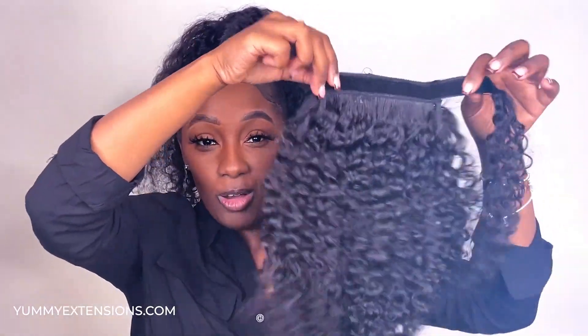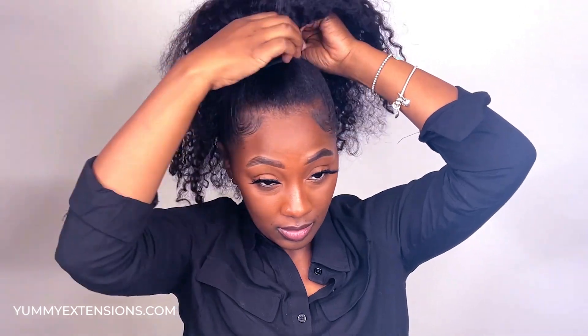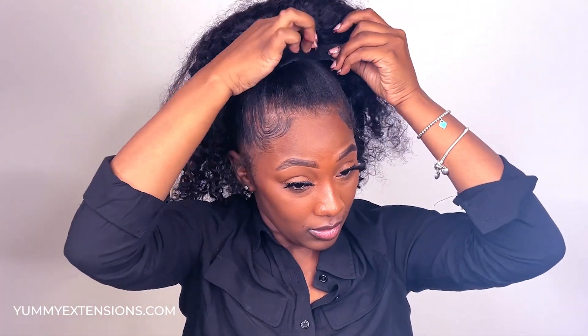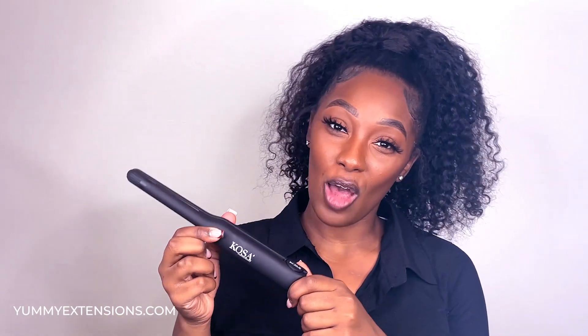For more volume, I will be taking a second set of ponytail extensions and doing the exact same thing. To finish my look off, I'll be using the mini coastal flat iron to go ahead and just add some additional curls around my edge area.